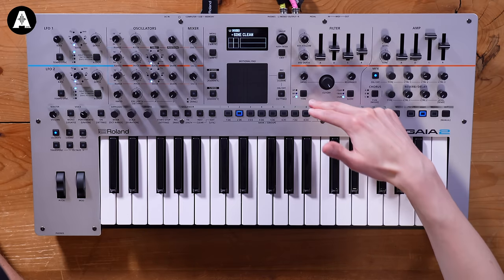The amp and filter envelopes look super nice and simple. Even at this price level, it's quite rare to find something with full amp envelope and filter envelopes - usually they're cut back a little. There's also a tone control, which is kind of like a tilt EQ. That's really nice.